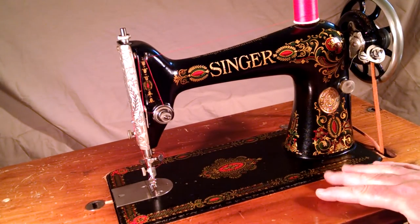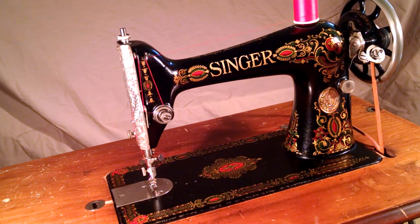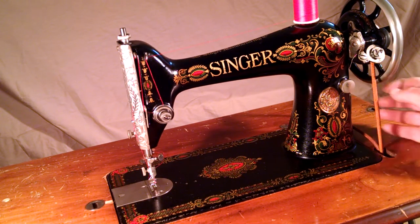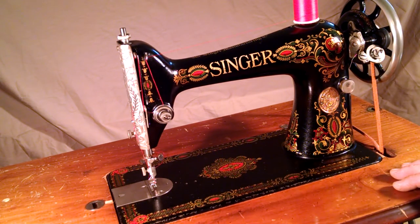The decals are pretty good. There's some scratches, some wear, chips along the front. It has a hub, a boss for mounting a hand crank or a motor, but it's in its treadle format.